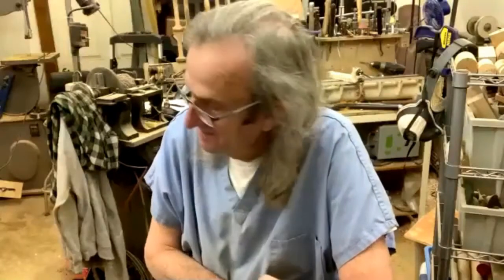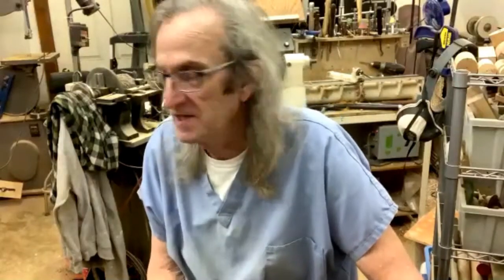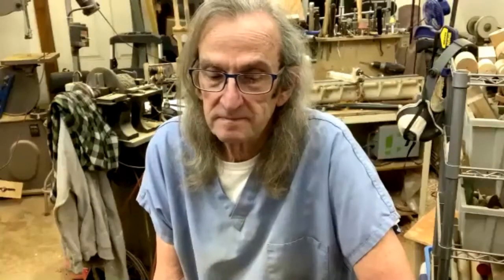Trey, anything else? This inlay you can do on anything — it doesn't just have to be on a little ornament. You can put it on a bowl, inside a platter, turn a groove into it to recess it, or carve a picture. It doesn't have to be one color — do one color at a time, carve it, put the color in, carve another section, put the color in, and work your way through. You can get some beautiful results.